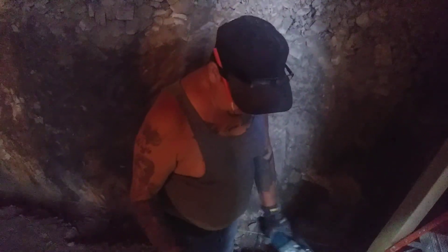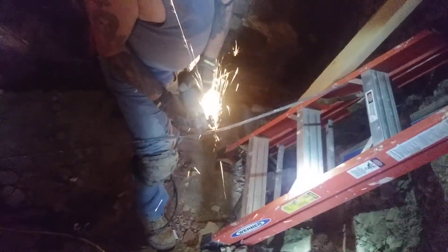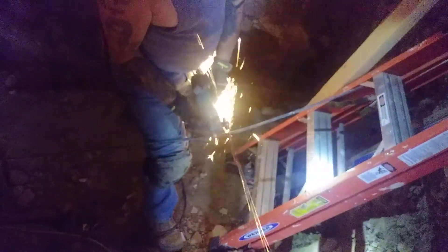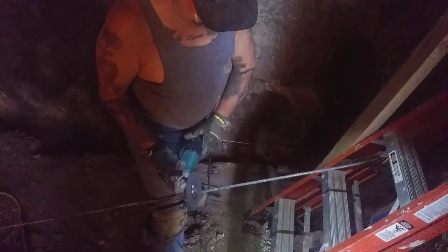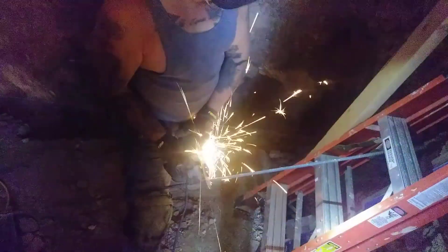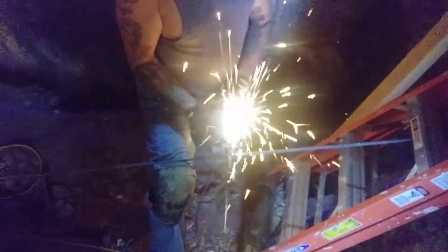What are we doing Danny? We're cutting rebar for the form. I'm in! Oh shit! That's badass Danny!